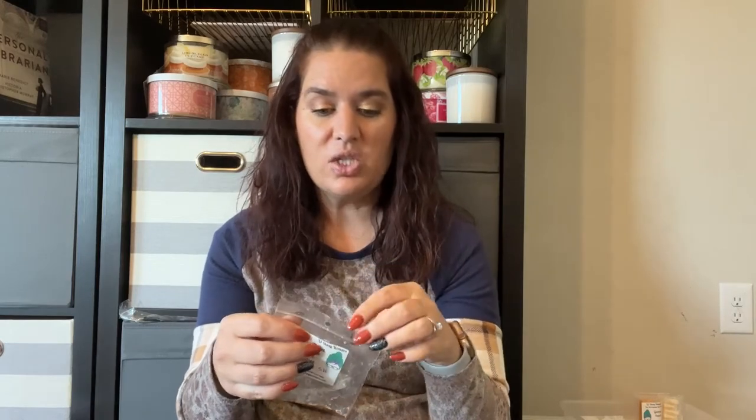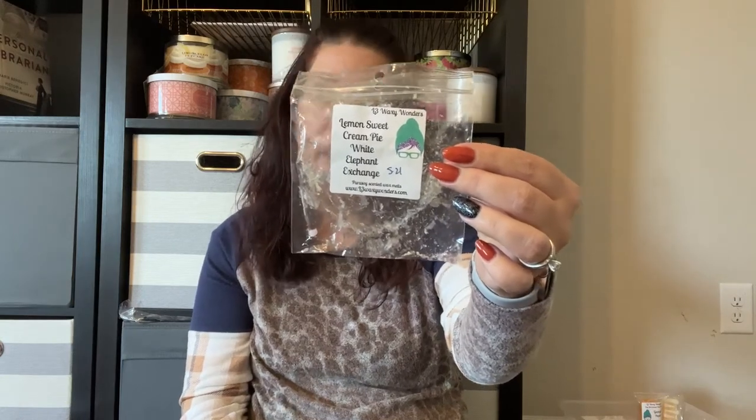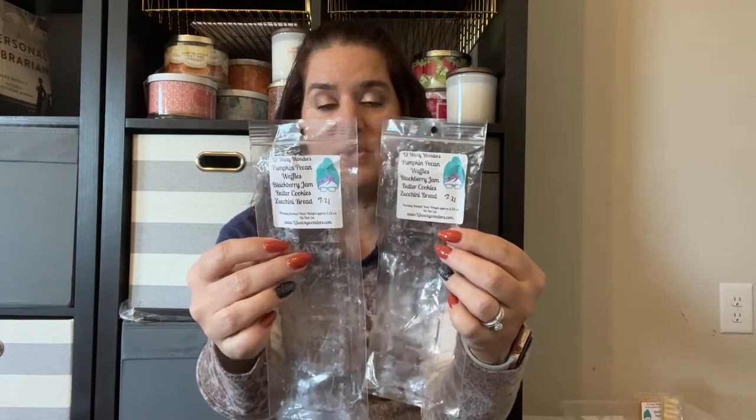Lemon Sweet Cream Pie with White Elephant Exchange is going downstairs in my bedroom — I just barely started warming it. My husband really likes lemon scents so I went ahead and put it in there. I think there are other lemon scents I prefer, possibly without the White Elephant Exchange. White Elephant Exchange is okay but it's just not one of my favorites. Downstairs I also have Pumpkin Pecan Waffles, Blackberry Jam Butter Cookies, and Zucchini Bread — two different bougie bars. It's delicious, super strong, and waves upstairs from downstairs. I'll probably request this combination for customs.